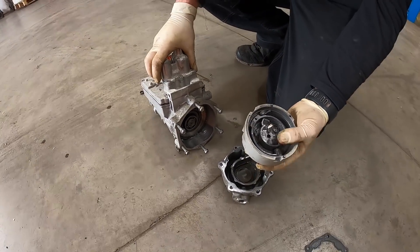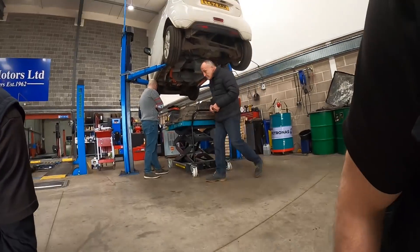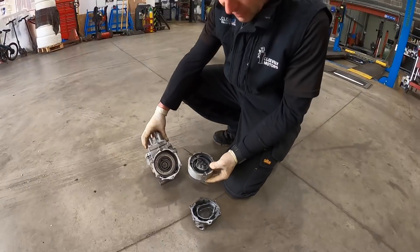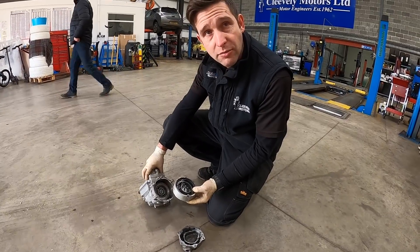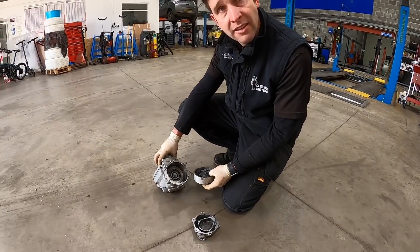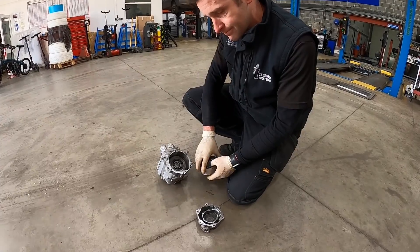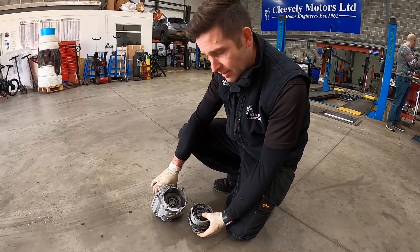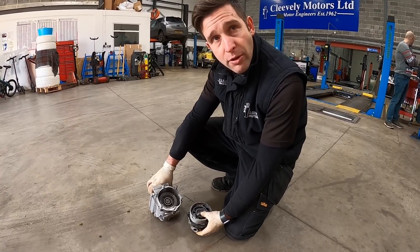There's another broken piece on the floor over there. Unfortunately, if I could find some way of fixing these I'd rebuild them, but you can't get any of the internals. So we just get the new compressor on now we've confirmed our diagnosis and get the customer back on the road.